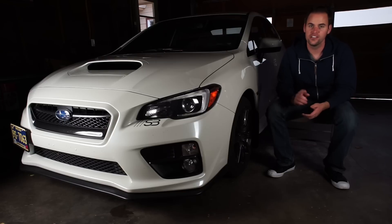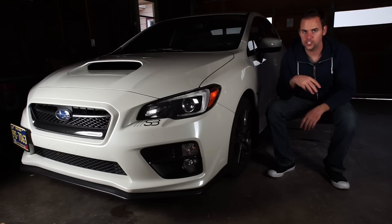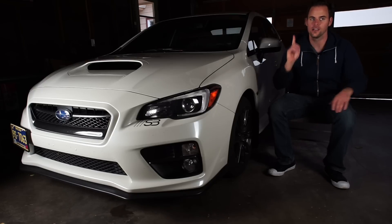So to start off, number one, I think that the best mod you can get for your WRX is a shift stop. I have the Parent shift stop, and what that does basically is that it takes your — the factory shifter is a little bit loose from the factory. Hold on, let me show you.